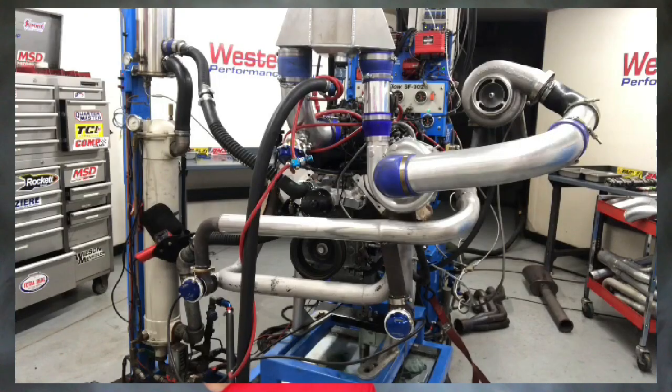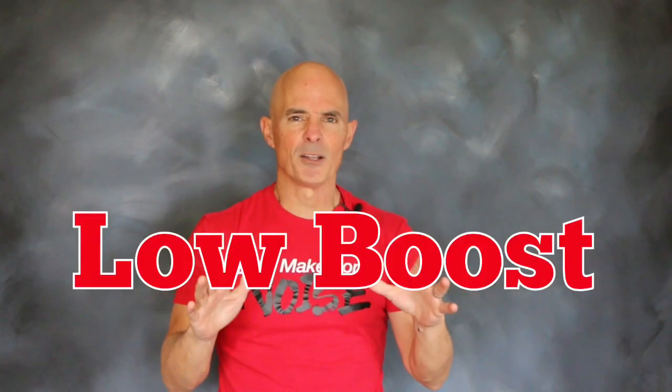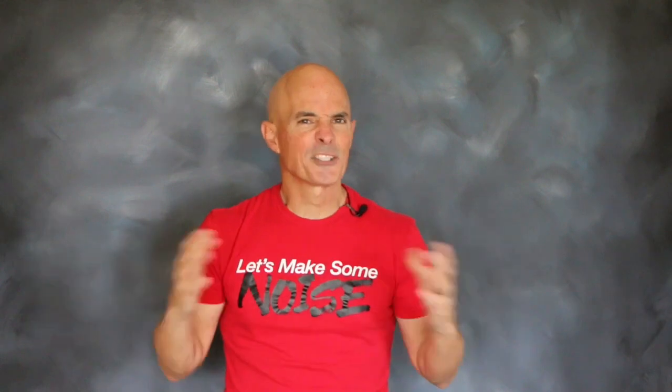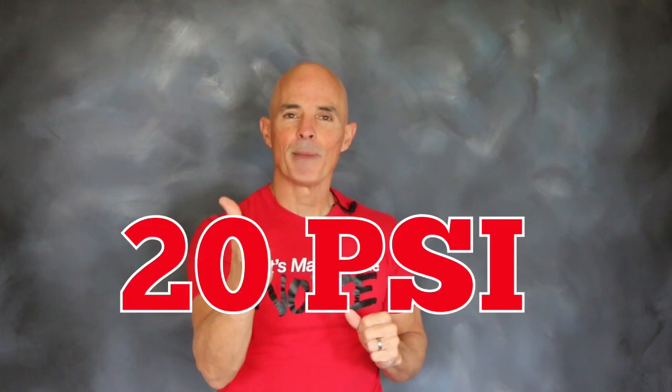That's right, I got the Compound Turbo System up and running on the little 4.8 liter. Both turbos up, making boost, and it turned out great. My original plan was to run 7 or 8 pounds, but it was already on the dyno. The turbos were working, and more importantly, both wastegate controllers were working. So here's a little spoiler alert — I turned the boost up over 20 pounds. So you get that video coming up next.